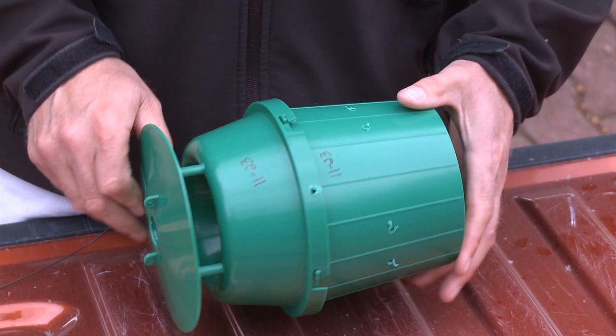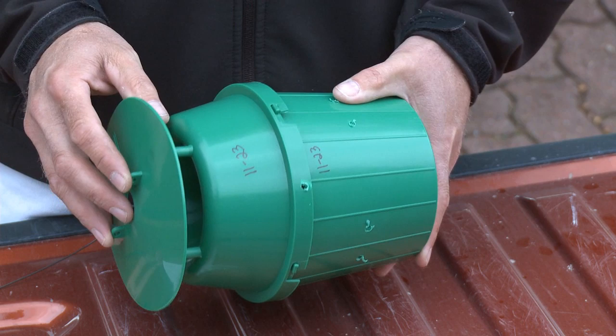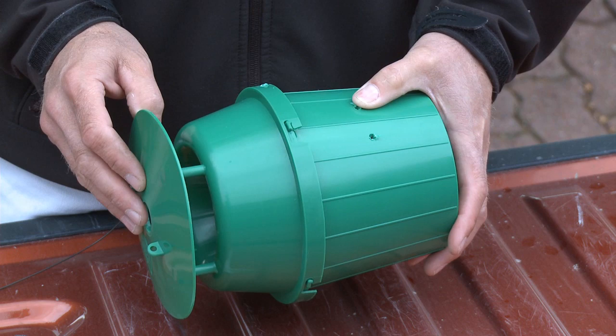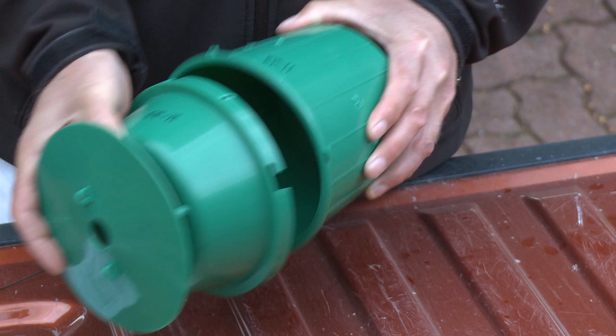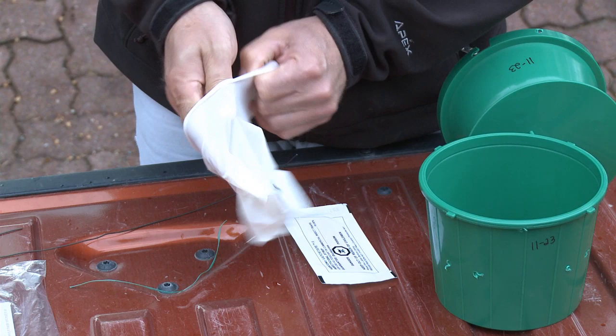If you look on the side of the trap, there are two sets of two holes. One set is to tie to the stand — that lines up with the top of the trap. The other set is to tie your Vapona on. Now that you know that, you open it up and that's where you'll put your Vapona on this set here.